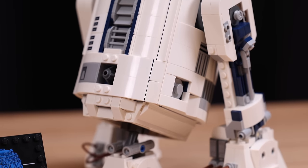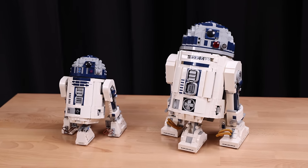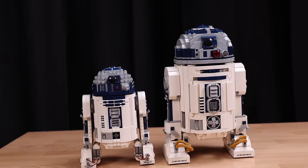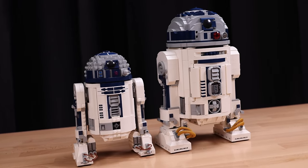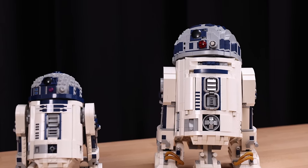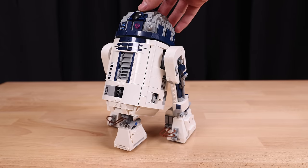Back to R2-D2, the build itself is basically a scaled-down version of the UCS one. Technically it's not a UCS set, but the original was, so in my mind it is. Shockingly, both R2-D2 sets are available at the same time — a very strange move from LEGO. There is a considerable size, piece count, feature, and of course price difference between the two models. After completing the build, it's clear to me why LEGO Star Wars in the past has built the R2-D2 a lot bigger with a more expensive version of the iconic droid.